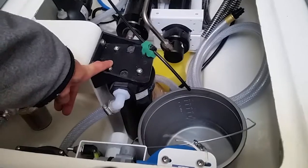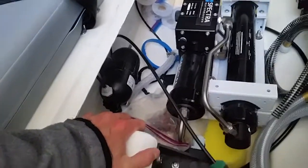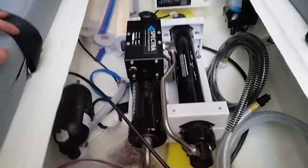From the pre-filter it goes into this accumulator, which provides a constant pressure of water into this pump here, which is the Clark pump. This pump is responsible for increasing the water pressure to a point that is suitable to force water through the membrane.